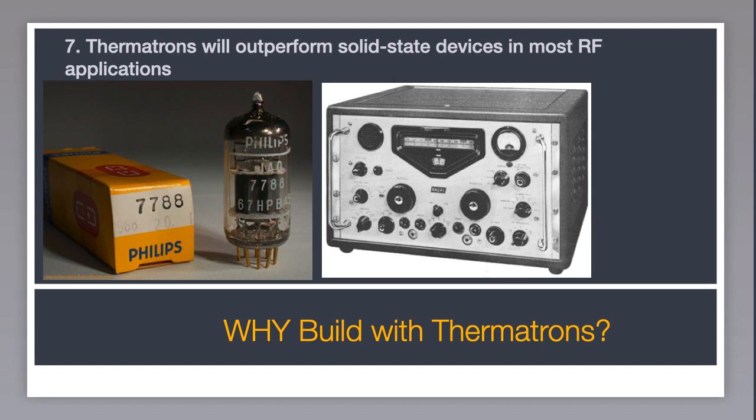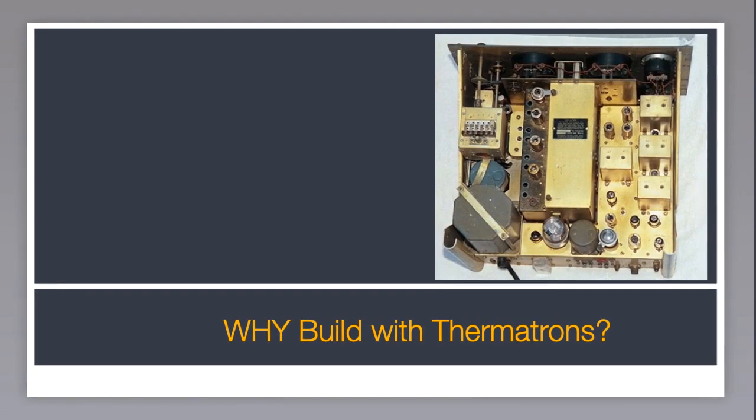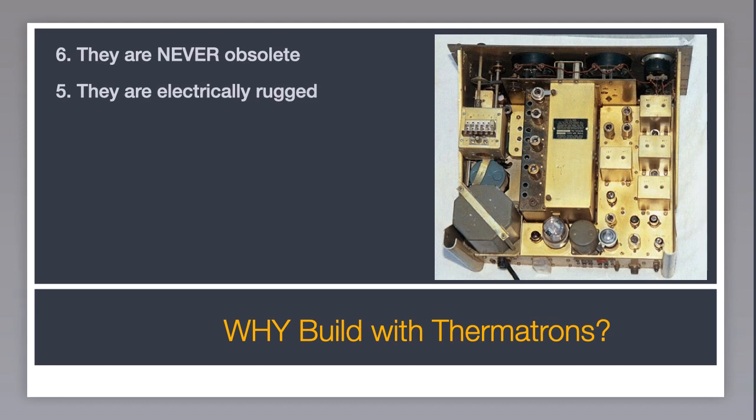Number seven: thermotrons will generally outperform solid-state devices in most RF applications, especially those manufactured near the end of the 1960s. There's just no solid-state equivalent — for example, for the Amperex developed 7788, one of the highest gain, lowest noise amplifiers ever built. Number six: they're never really obsolete. Any tube manufactured after 1930 is still available today at reasonable cost. Number five: they are electrically rugged — they'll take large voltage variations in stride. Number four: thermotrons and thermotron gear smells good. Open the lid on a 1965 Collins 75A4 and take a whiff and you'll see what I mean. Ham radio perfume.